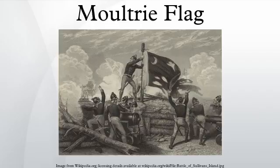Historians are divided on the identity of the symbol in the top left corner of the flag. Originally thought to be a crescent moon, it may actually be a gorget, which is armor worn around the neck.